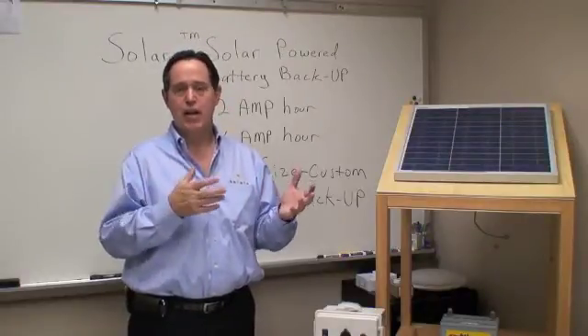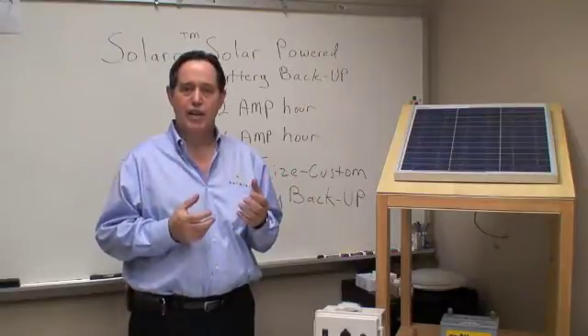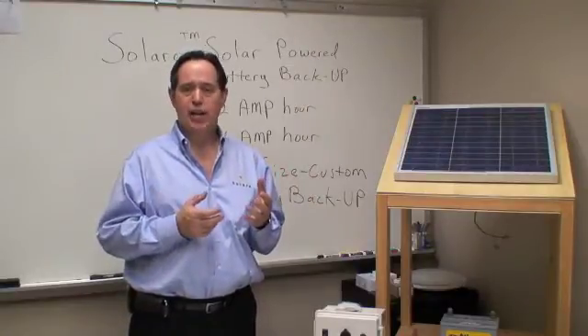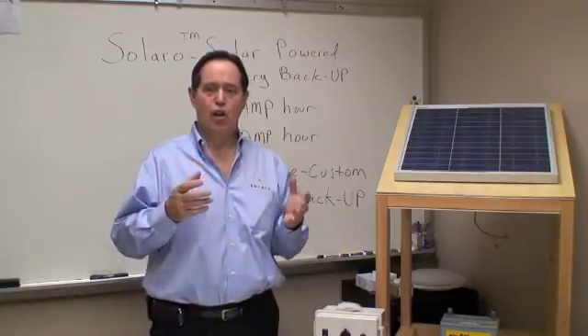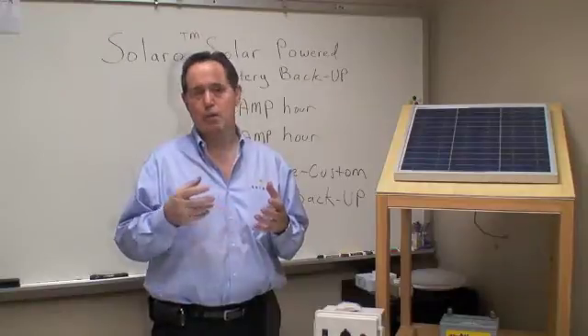So if you design the system yourself — in other words, how many lights or how many ventilation fans you'd like to have in your project — just call us up and we'll help you design how large the system needs to be and how to install it.